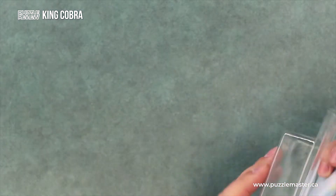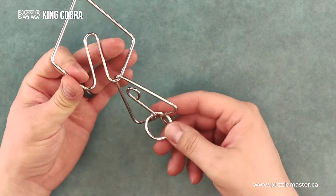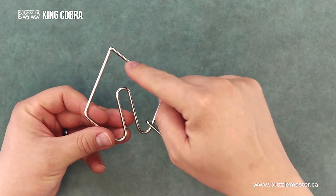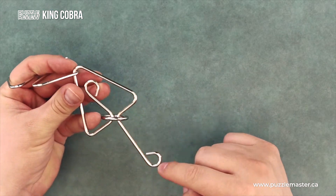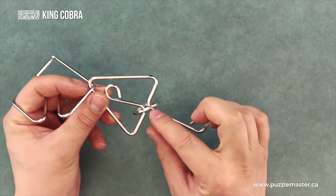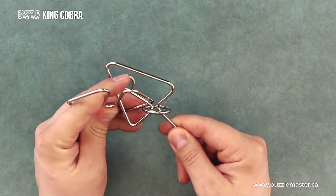Let's open it up. Inside is the puzzle itself. You'll see two pieces: this diamond shape that you need to remove, and a kind of triangular shape with a part on the bottom, and then a ring to stop you from just coming straight off.